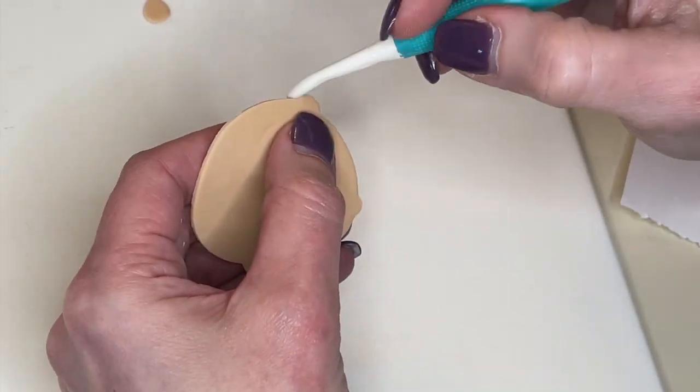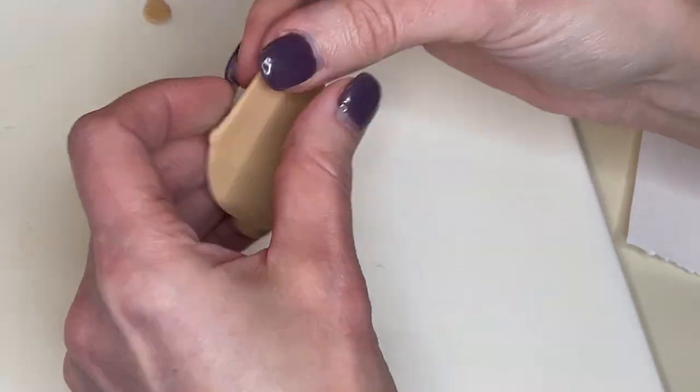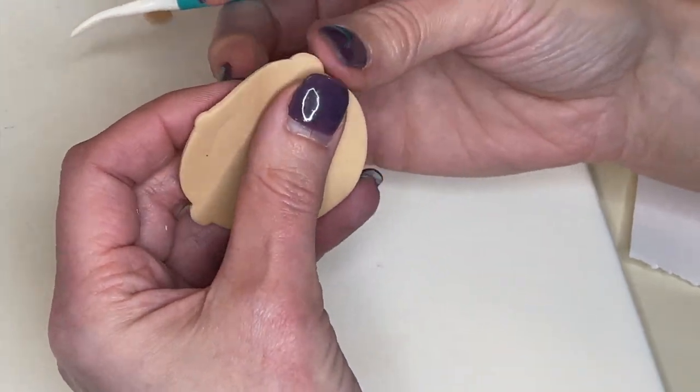Let's start to cut these out. And every time I cut anything out of fondant, I'm going to take my time to smooth my cuts using my tools and my fingers. You may not see me do that every time, but I do it every time.